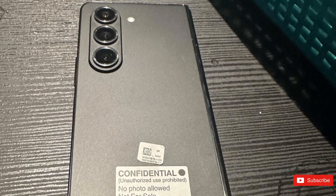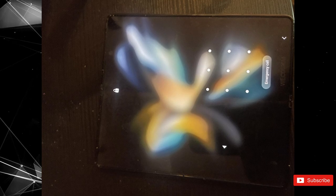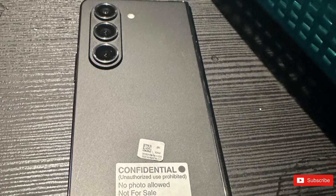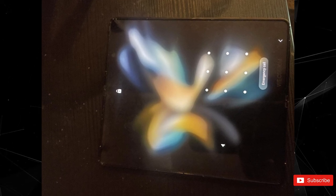At first glance, Samsung's upcoming foldable looks similar to the Fold 4 in these photos. However, a closer look shows the slightly redesigned rear cameras with a bigger lens protrusion, and the LED flash sitting separately. There's another picture of the Fold 5's inner folding display, but due to its potato quality, it is hard to determine whether the crease is visible.